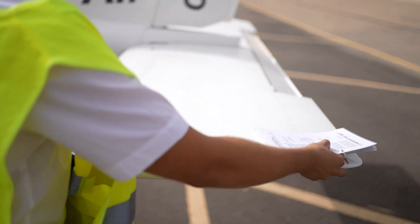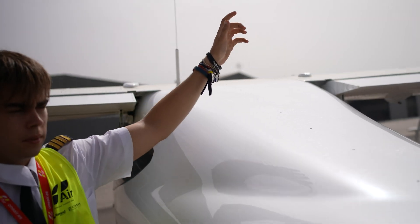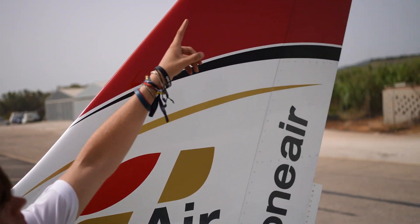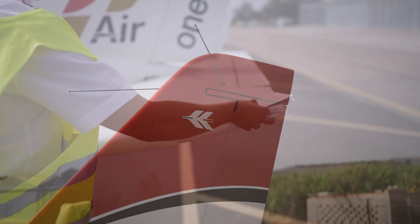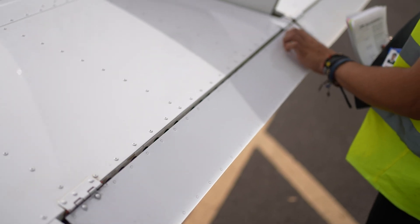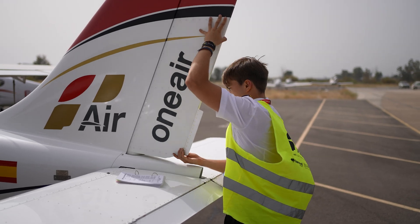Examine the stabilizer, ensuring it has freedom of movement, and check the condition of the antennas. Perform the same checks on the vertical stabilizer.